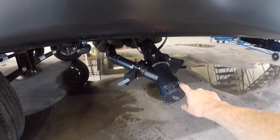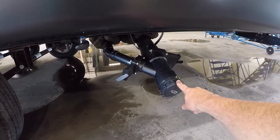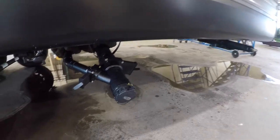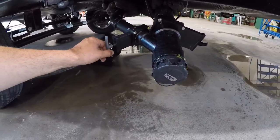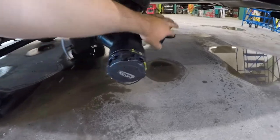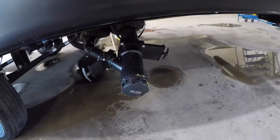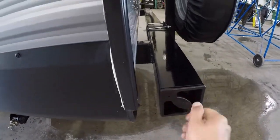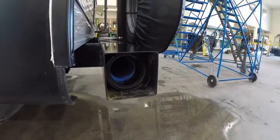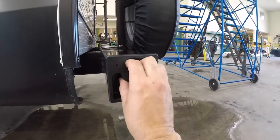You have your sewage discharge area here — you connect your hose here, and that hose is stored in the back bumper. You just squeeze and pull the cap off to access it. You have your gray valve for your sinks and shower, and your black valve for your toilet.